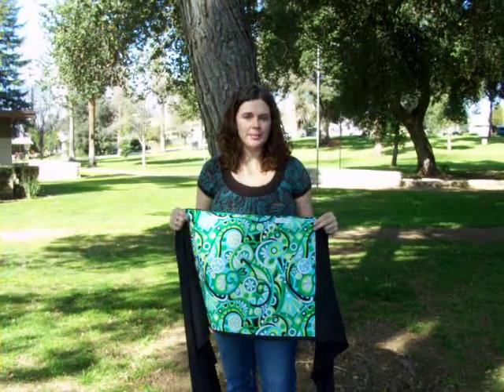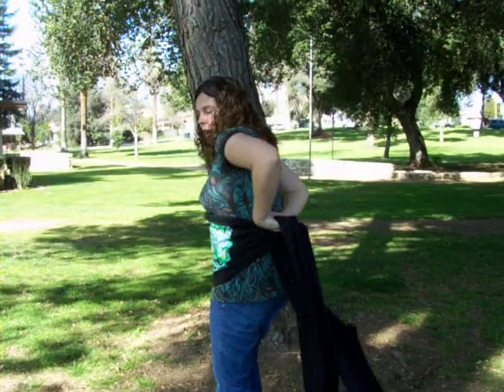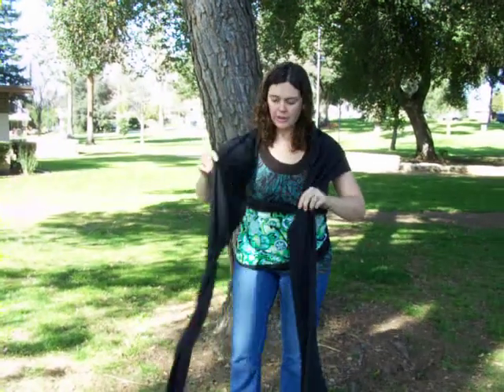I'm gonna show you how to put on a baby sling. You take the sling in the middle and put it around your tummy, then you cross in the back and bring it up and over your shoulder, so you have two long pieces hanging down.